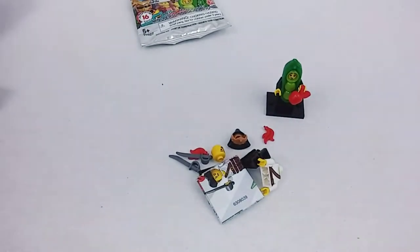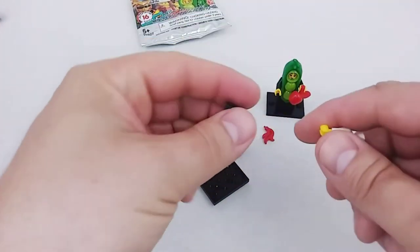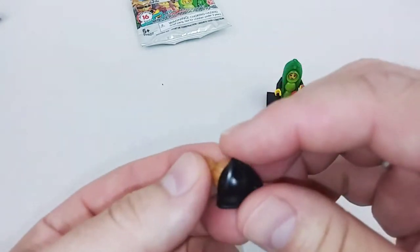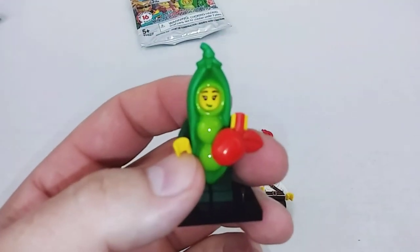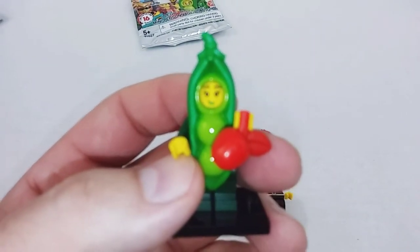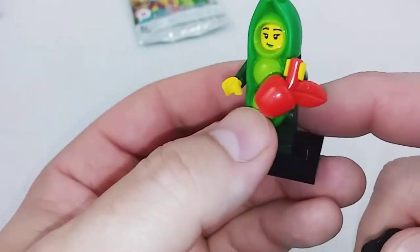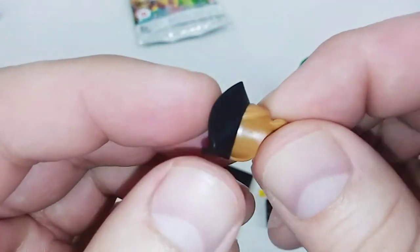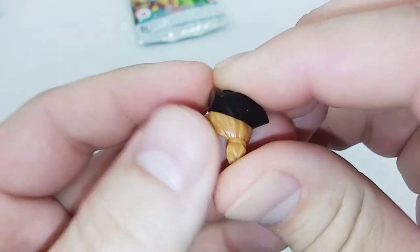Oh, we got the Pirate! This was the last one of the figures I really, really wanted to get, so I'm real happy that all my must-haves are covered now. By the way, as I was feeling in the bag — the Peapod figure is a fairly easy figure to feel for because that headpiece is very unique. For this one I felt for this piece and assumed it was the hair and hat piece when I was feeling in there, so that's what I looked for for the Pirate.